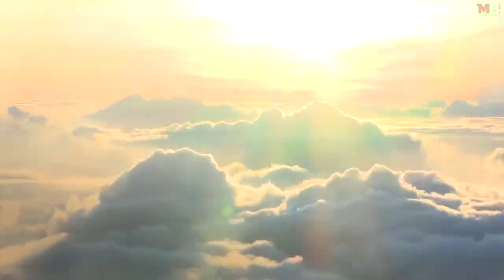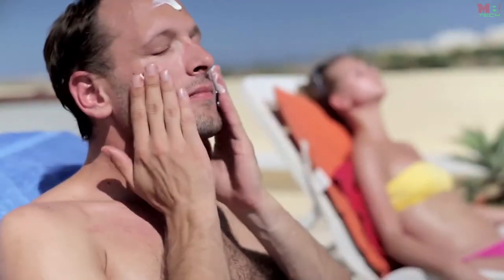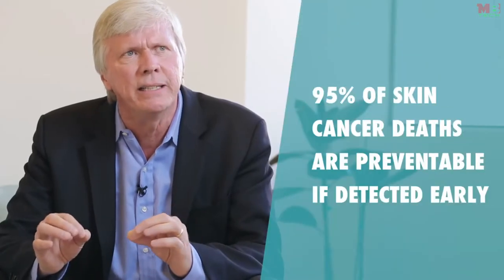We're all born with pristine skin, but as we go through life — being in the sun, exposed to different chemicals, pollution, things we eat, and toxins — our body's ability to repair itself doesn't quite do the job. That can develop into skin malignancies. Each year more people get skin cancer from the sun than get lung cancer from smoking cigarettes. One American dies every hour from melanoma, and it is one of the only cancers in the United States that still has an increasing incidence. But unlike most cancers, it is possible to detect and treat skin cancer — up to 95% of skin cancer deaths are preventable by early action.